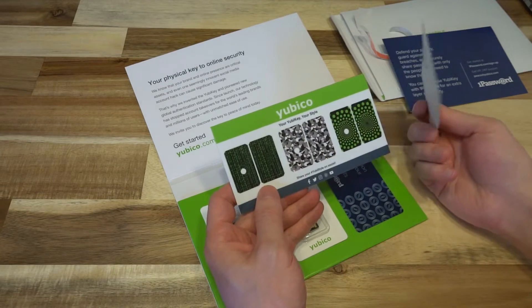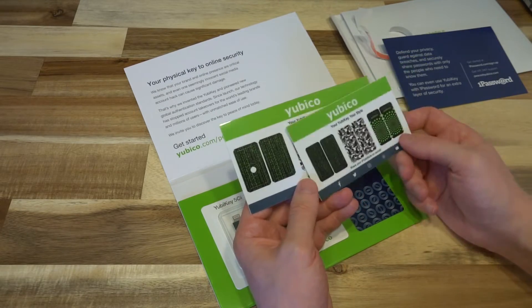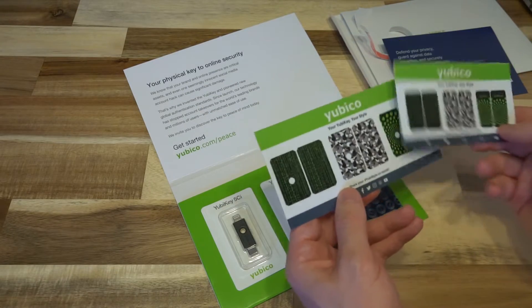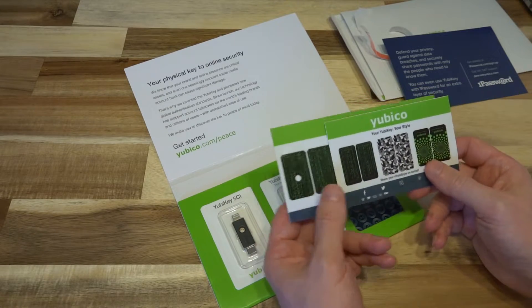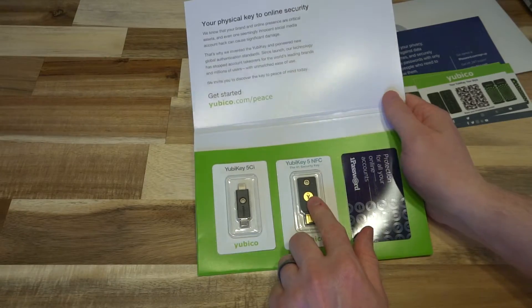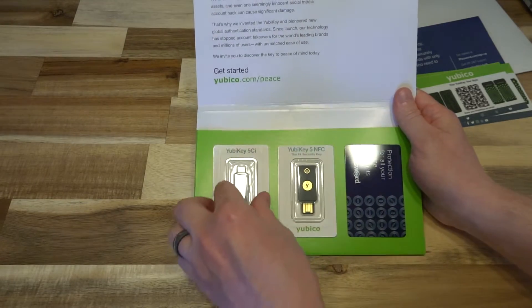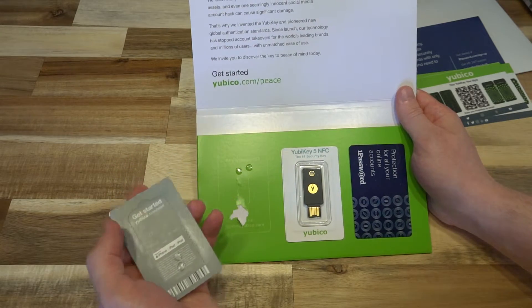They also sent me some skins. By the looks of it, one is for that key and one is for the other. You've got some urban camouflage, some cool green and very Matrix-looking stuff — very cool. Thanks to YubiKey for sending that. I've already featured this product on the channel, so let's go ahead and take a look at the 5CI, which is particularly unique.